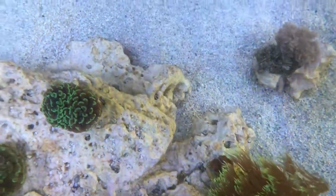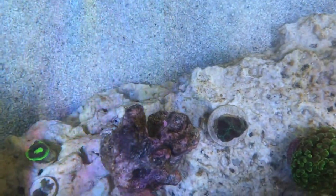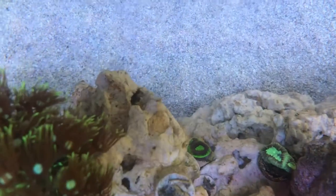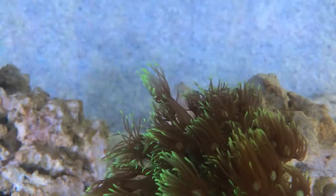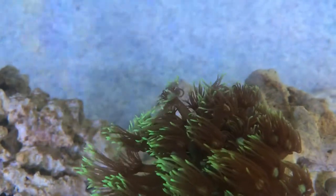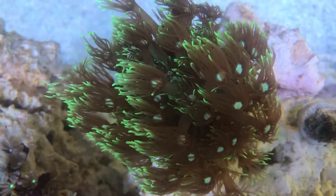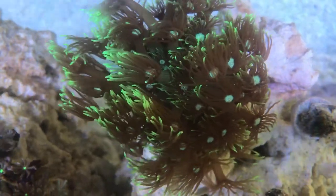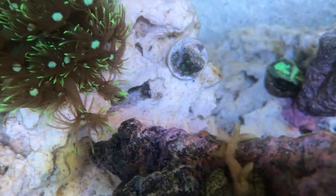We've lost, so far at least, the orange head wrasse. When I say lost, he's not out of the tank — we searched high and low. He was there in the morning, we went out for the day, came back, and I count the fish as soon as I come back and I got to four instead of five. Lo and behold it was the orange head wrasse. I understand they can disappear for up to two weeks at a time — well, this is day three, so we'll see what happens. Nothing I can do about it.